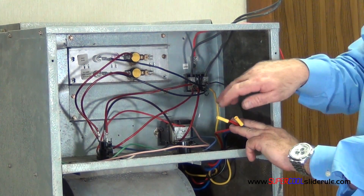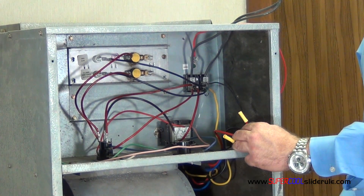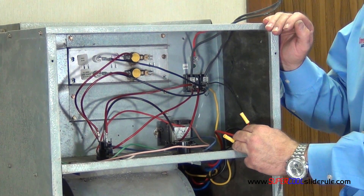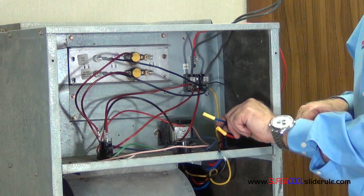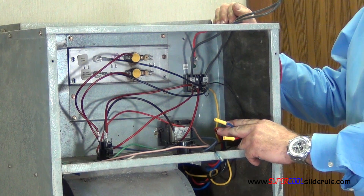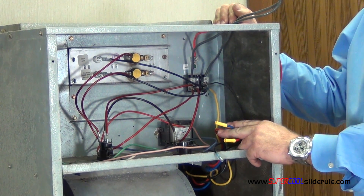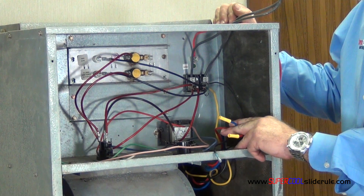All I would do is put a terminal end on the red, reconnect it to the same place the black was, turn it on, get my amp reading, and then finally do the same thing with the blue wire. The wire with the highest amp reading is your high speed, the one with the middle is your middle speed, and the one with the lowest amp reading will be your low speed.